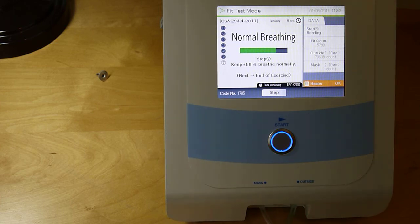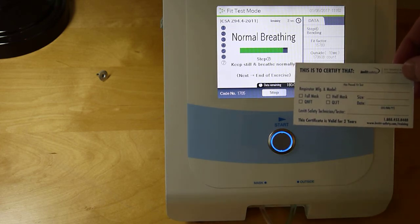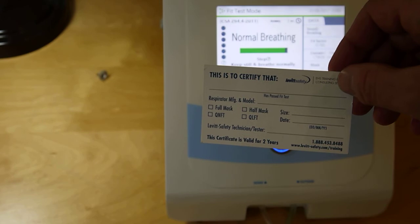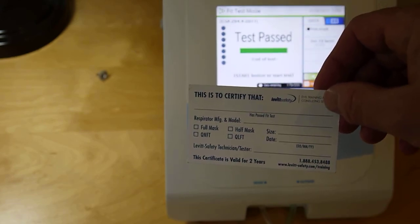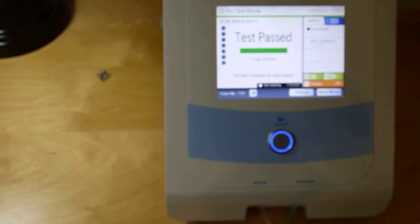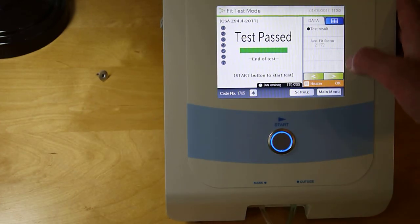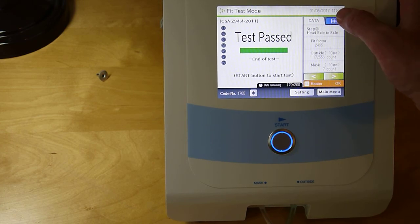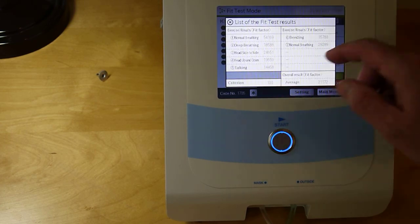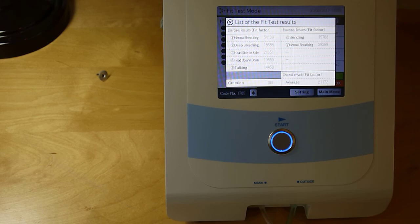The unit can hold up to 200 fit tests that can be downloaded to a computer. Some clients use style cards where they write the person's name and the respirator they're approved to use. The test is passed. You can step through each result individually, or view an overview that gives a summary of all the test results.